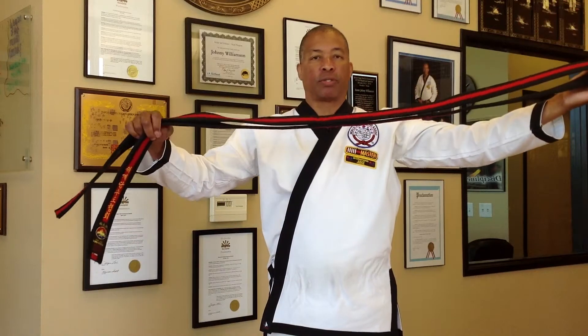So first, when the student has the belt, you want them to hold the belt where it's folded halfway, just like so.